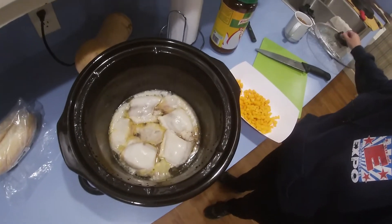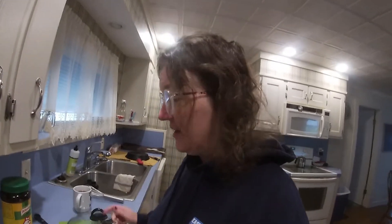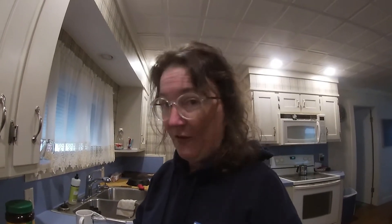The chicken is coming along nicely — nice and slow. These are thighs, so it'll be a nice, rich soup. Into the broth we go. Carrots take a little longer than most vegetables to cook, so I figured I better get them in right away.